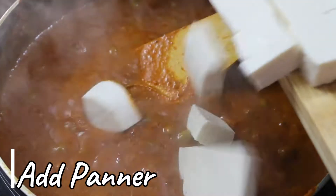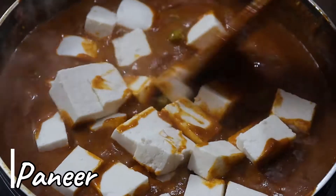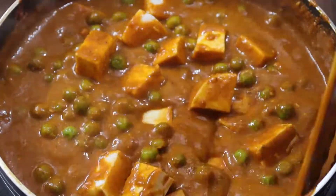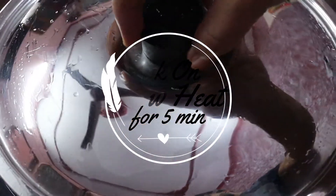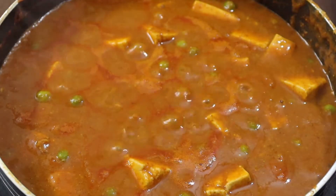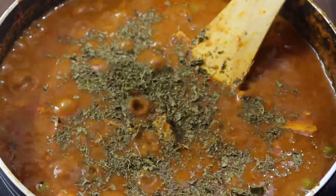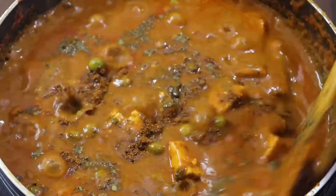When it starts bubbling, add salt to taste. Now add the pieces of paneer. Remember to cut the pieces and mix them in slowly and gently, otherwise they will break. Mix properly. If you need more water, add it. After about 5 minutes it will bubble nicely and look very good — that's how you'll know it's ready. Crush some fresh coriander on top, add 1-2 pinches of garam masala, and it's ready.